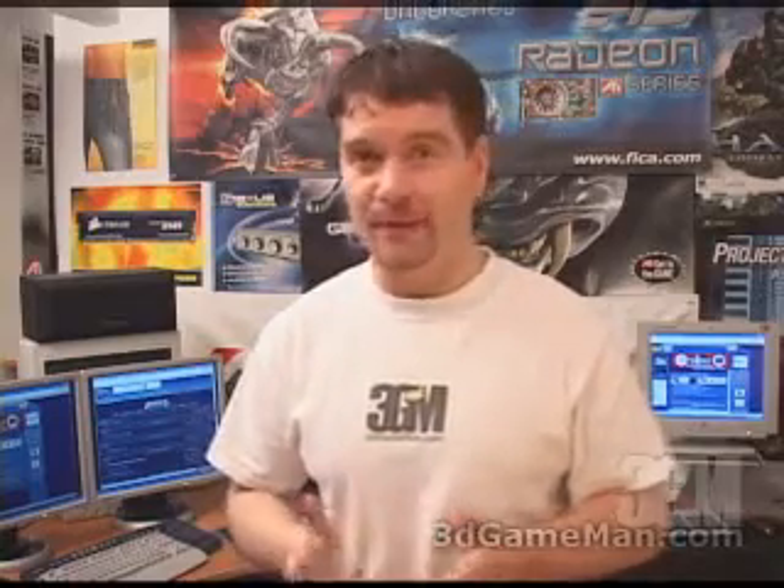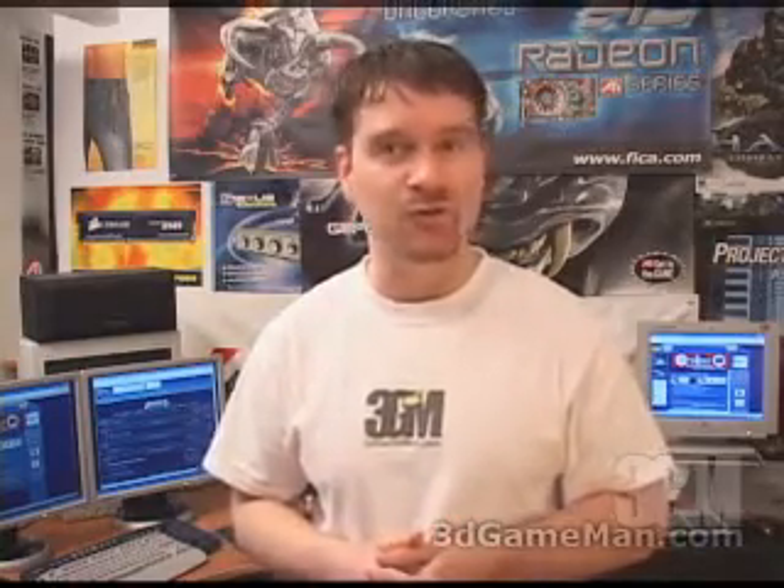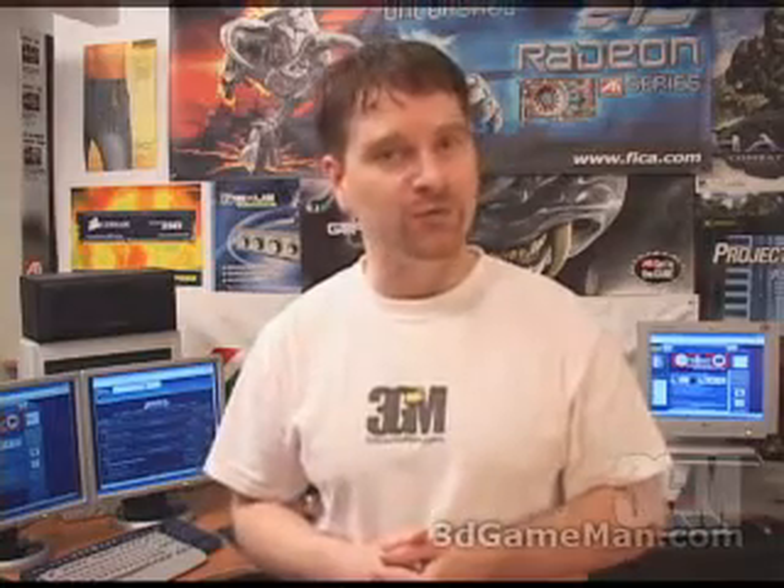Hello again, my name is Rodney Reynolds and welcome to another video review. Today I'm looking at the Vantac ION2 460 watt power supply.